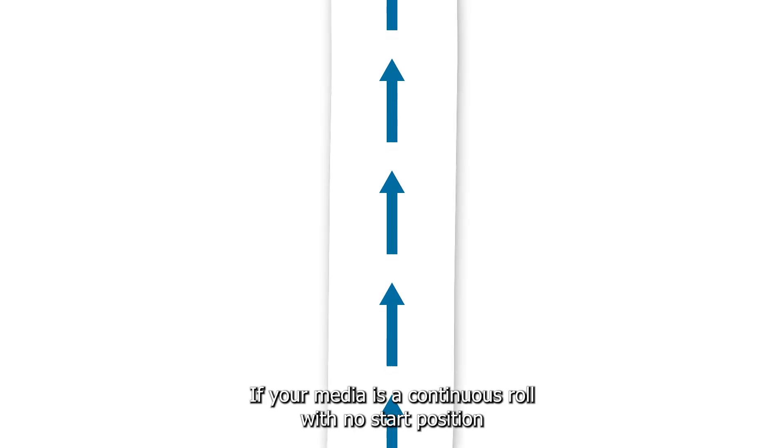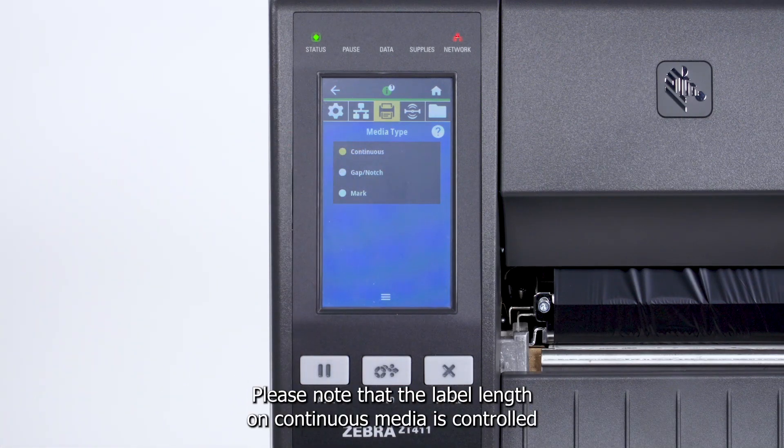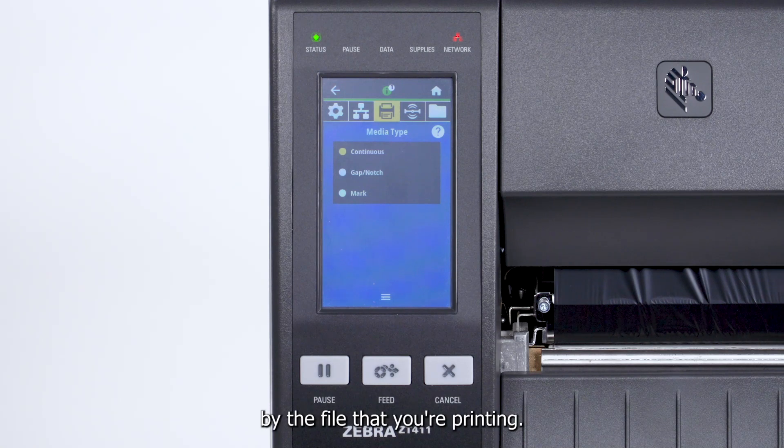If your media is a continuous roll with no start position features, select Continuous. Please note that the label length on continuous media is controlled by the file that you're printing.